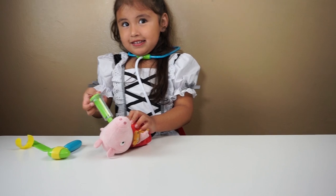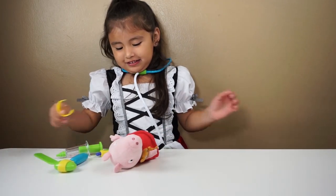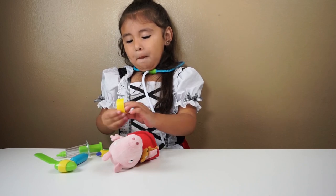Hi Allie. Hi. What are you doing today? I'm a doctor. You're playing doctor? Yeah, okay.